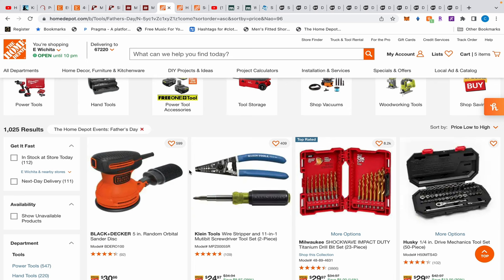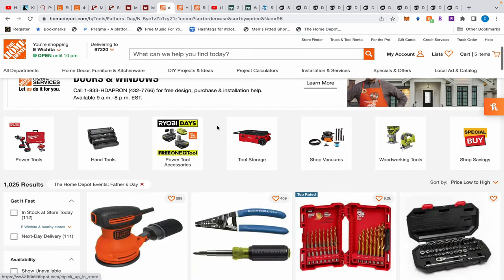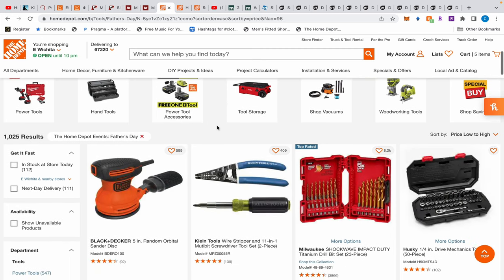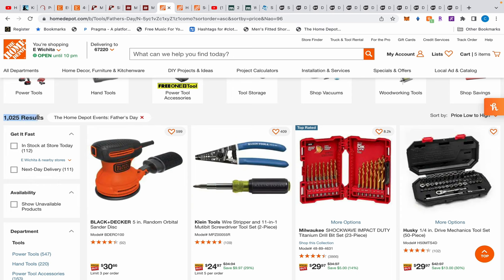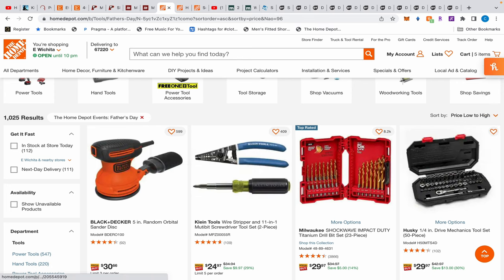Alright, what's up everybody! Today we have way too many deals — it's too many to fit in this video. If you haven't joined the Facebook group, join that for more deals and advice on what tools you should buy. Anyway, let's start at Home Depot. I'll leave direct links to all the Father's Day deals — as we can see, there are 1,025 results and that's just off of tools, sorted from low to high price.